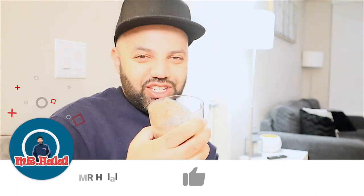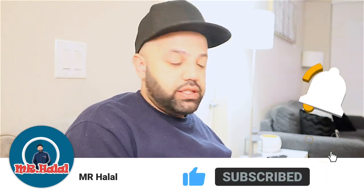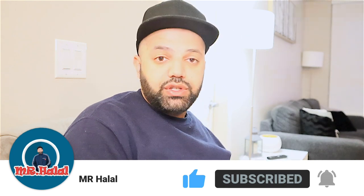It has spinach, almond milk, berries, and chia seed. Alright guys, I'm going to finish my dinner and I'll see you guys in the next video. Take care.